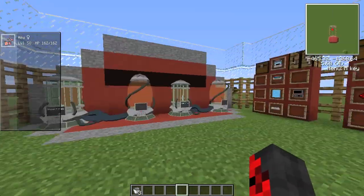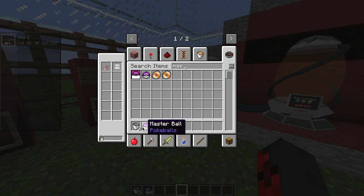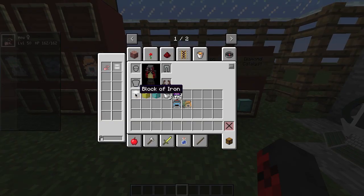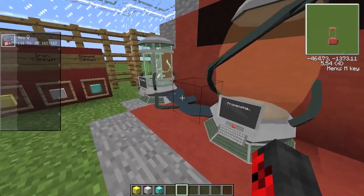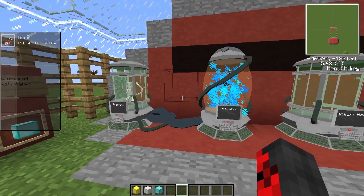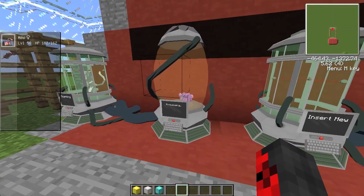With the cloning machine placed, you'll notice it says 'Insert Mew.' I've got a Mew in my party so let's toss it in — it scans the Mew. Then it says 'Insert Catalysts.' The catalysts are blocks of gold, iron, and diamond. Starting with the block of gold — the weakest catalyst — I'll put three in. The chances of getting Mewtwo with gold are very low. And yes, we got a Ditto, which means we failed.